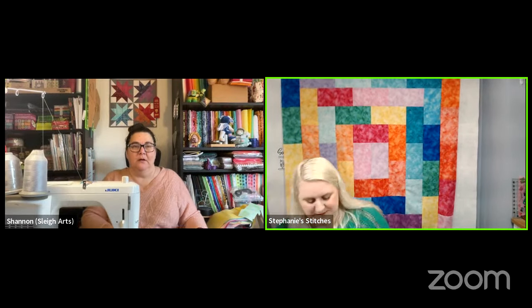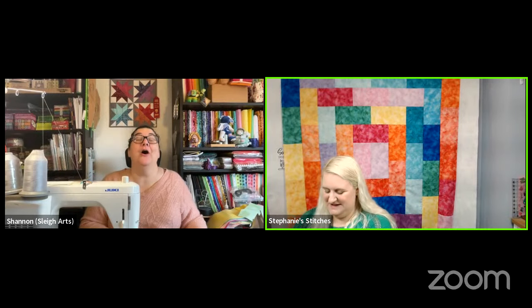She almost had her stuff falling down — she left her sewing machine out from the insert.